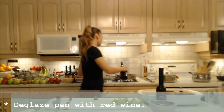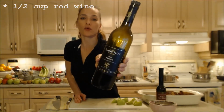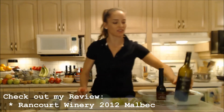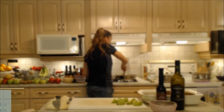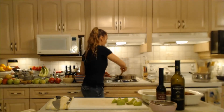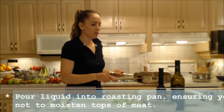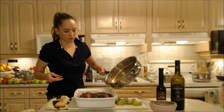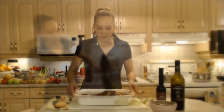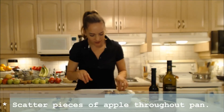I'm going to deglaze the bottom of the pan with some red wine — maybe a half a cup. I'm using a Rancourt Winery 2012 Malbec, a very unique wine, but otherwise just use whatever red wine you have. A full-bodied Bordeaux would be really nice with this. I'm just scraping those little brown bits off the bottom of the pan and mixing them in with the wine, then pouring it into my roasting pan without pouring it on top of my nicely browned meat. I'll scatter the apples in wherever they fit.